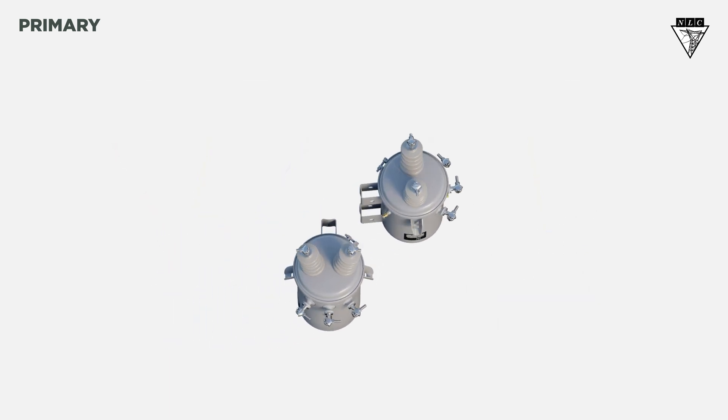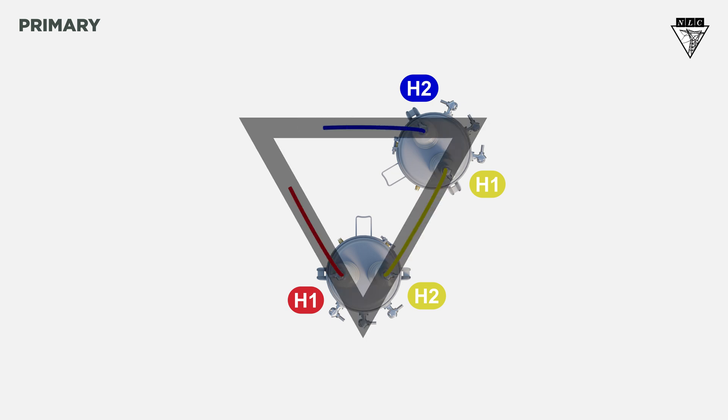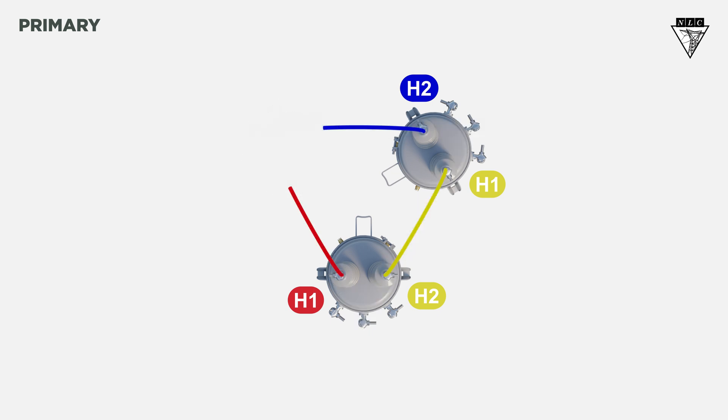For an open delta bank, connect the H2 of the first transformer to the H1 of the second transformer. Attach a wire to the H1 of the first transformer, then attach a wire to the H2 of the second transformer. You can see this connection almost creates a triangle, like a delta connection, except it's missing a leg, leaving the bank open — which is why it's called an open delta.